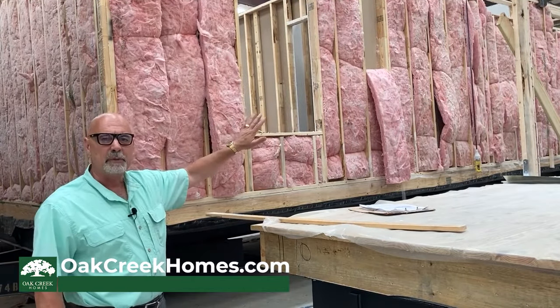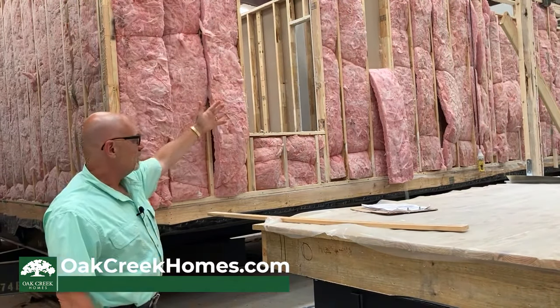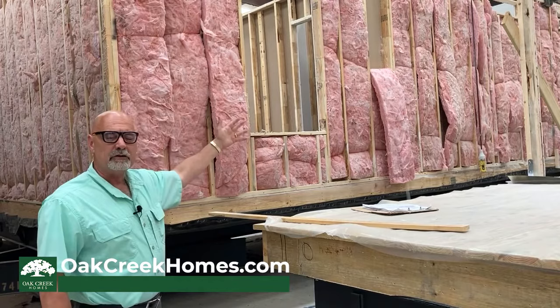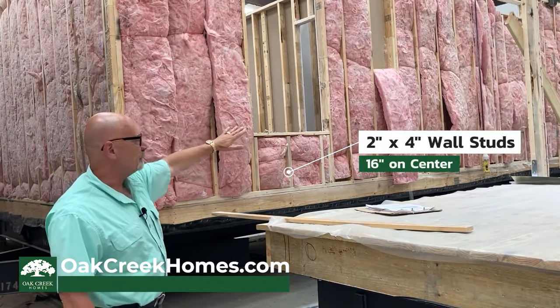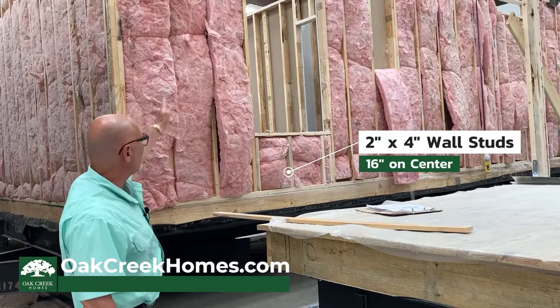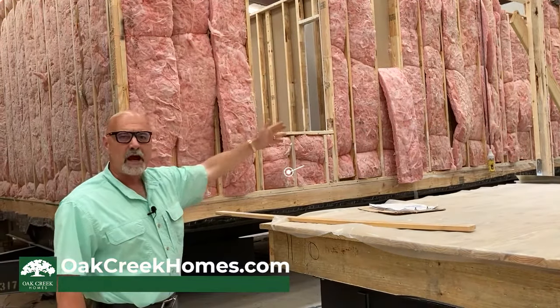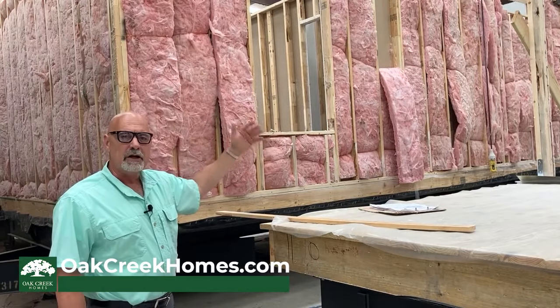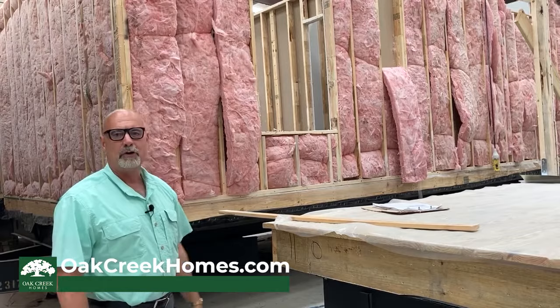The exterior insulation has been installed. You've got options to have the insulation done in a 2x6 wall if you wish — standard is a 2x4. But you can see that your wall studs are at 16 inches on center around the entire perimeter of your wall. Another reason that you're getting an extra heavy-built home — there's a lot of lumber in your home.